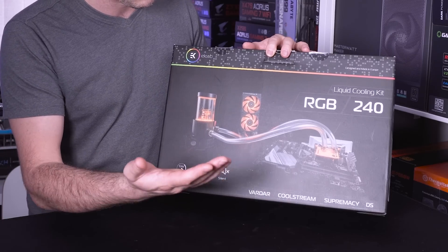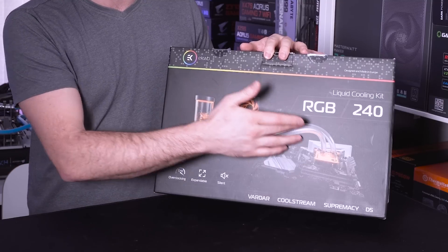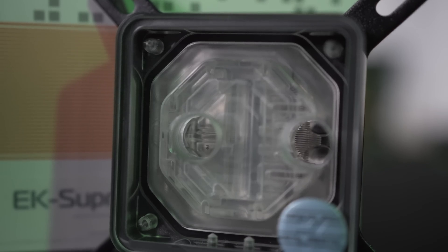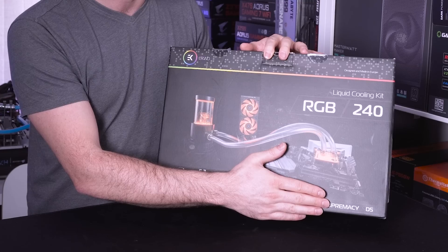We have Coolstream and Supremacy as well. Coolstream is the actual radiator and then Supremacy is the block. They have got some other blocks out on the market such as the Classic Series and the Velocitor, but this particular kit comes with the Supremacy.